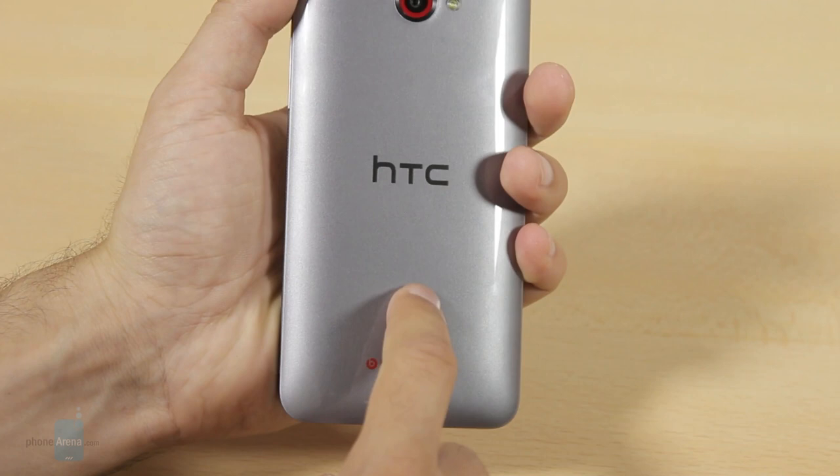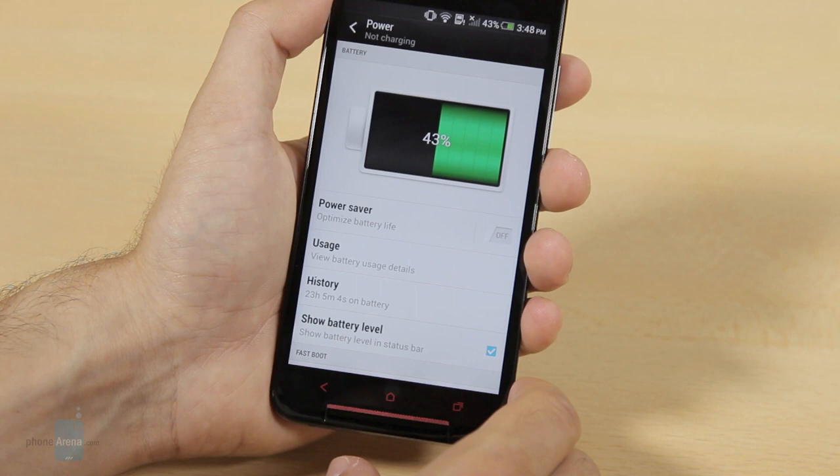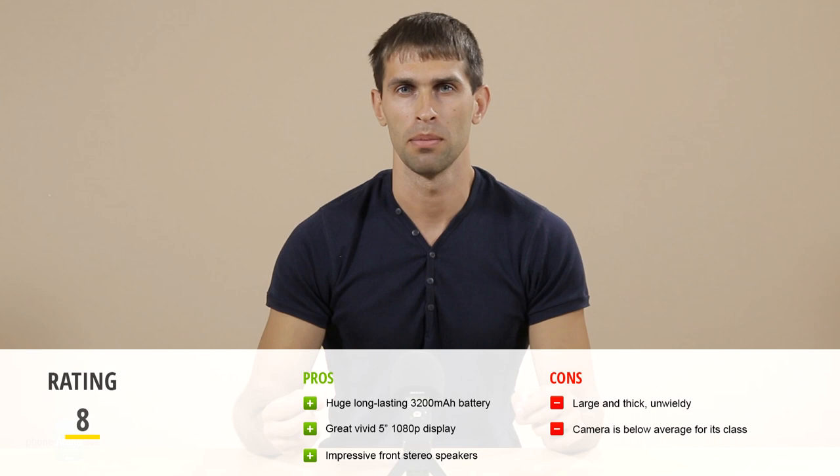The HTC Butterfly S took some of the amazing features of the HTC One and mixed them with a long-lasting 3200 mAh battery. We love its display, we love its front speakers, and we love its performance. However, it's not a perfect device by any means — the first thing that comes to mind is its large size. It feels a bit unwieldy and the HTC Butterfly S is definitely not everyone's cup of tea. But if you appreciate long-lasting battery life, this might be your perfect device. For a more detailed review, check out PhoneArena.com. Thanks for watching.